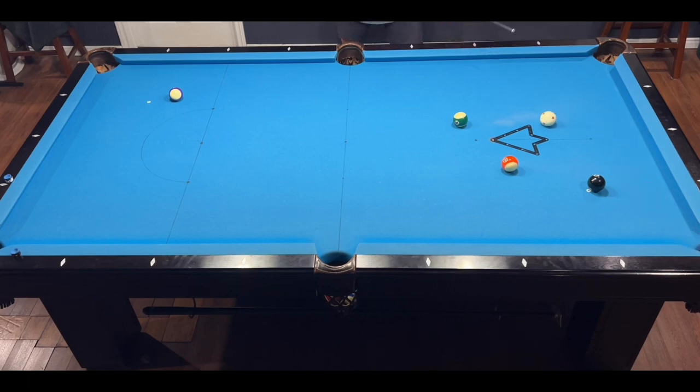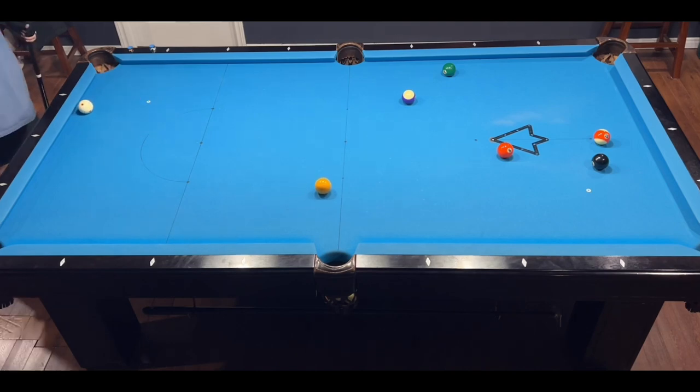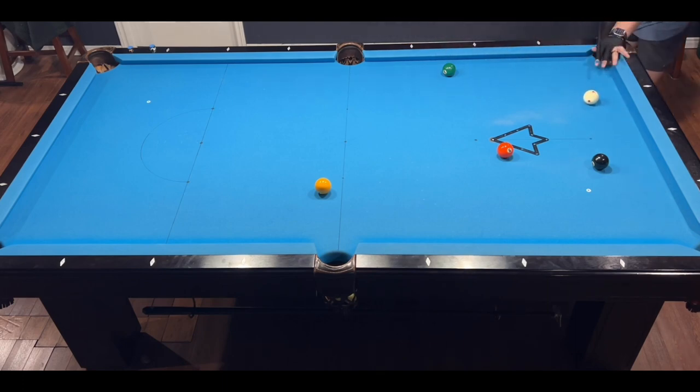I do end up hitting it a tad too hard and almost blew it, but I made it — that's one. I managed to pocket a stripe off the break, so if I choose stripes I only have two balls to run out before I sink the eight. Remember, you can always choose stripes or solids. In this case it made sense to go stripes — a stun shot off the 12 gives me a nice little draw shot on the 13 to get on the eight. That's two out of three — time for nine balls, four stripes, four solids, and the eight.